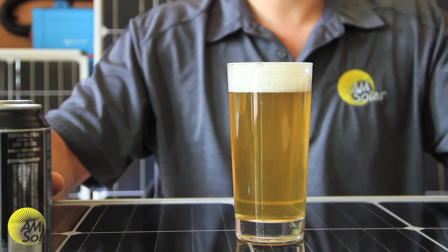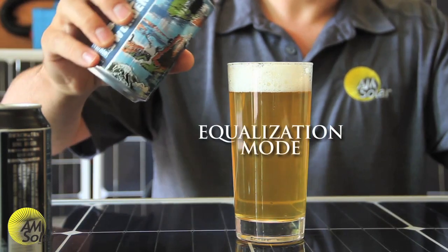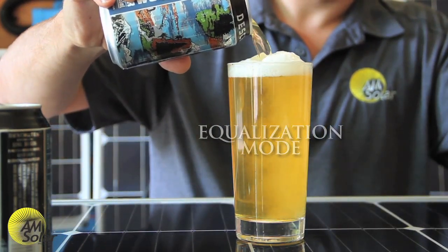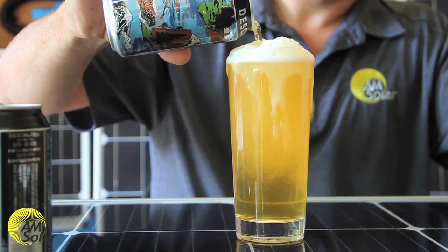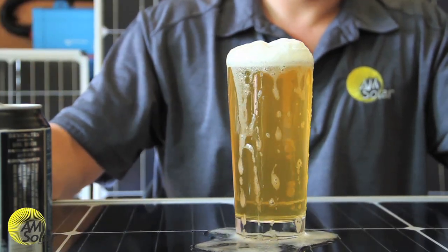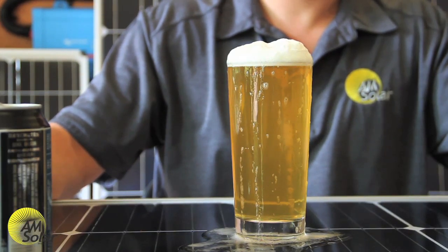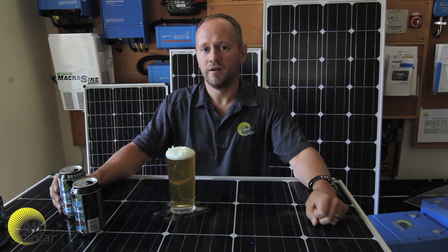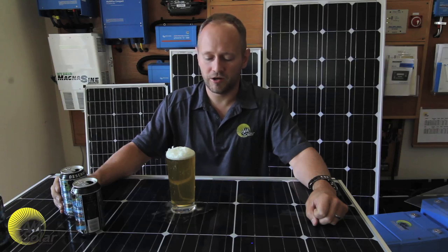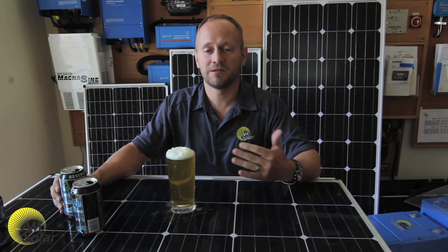Some people refer to a fourth stage of charging called equalize, and it's basically like overcharging your system. What it does is get the sulfation off the plates of the battery and balance all the cells. This is commonly used with flooded batteries, very rarely used with AGM batteries, and never used with lithium batteries. It's simply an overcharge — I'm not saying your batteries are going to spill their electrolyte everywhere, I'm just saying it's an overcharge.